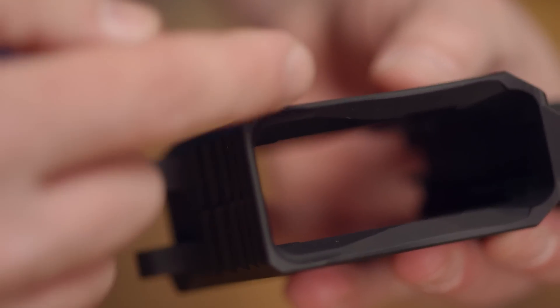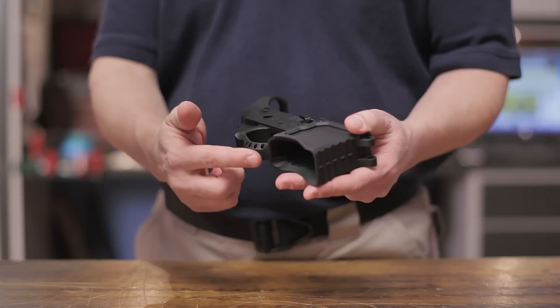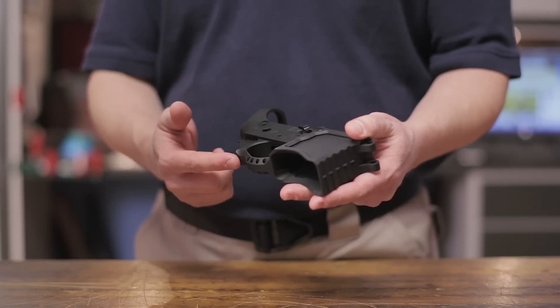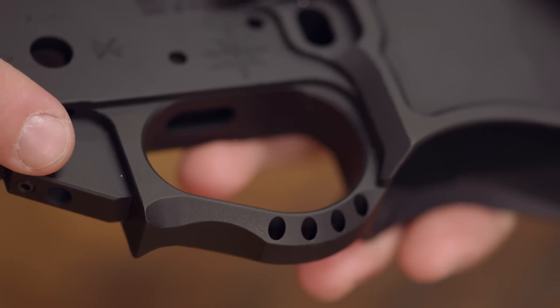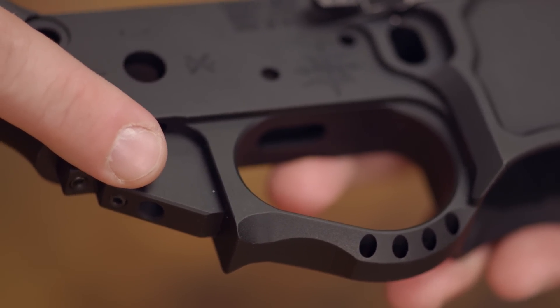The beveled magazine well and ambidextrous bolt release both help make reloads fast and easy, and the oversized integral trigger guard gives extra clearance for a shooter wearing gloves. It also eliminates the chance of breaking off the ears of the receiver when trying to tap in the trigger guard roll pin.